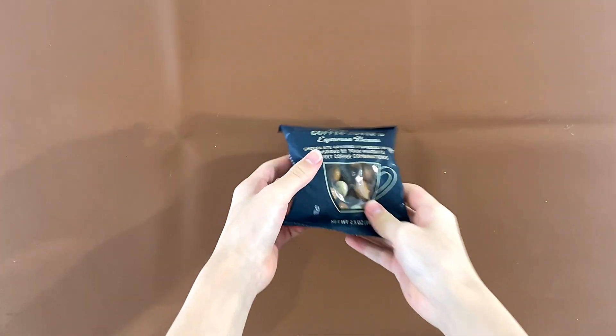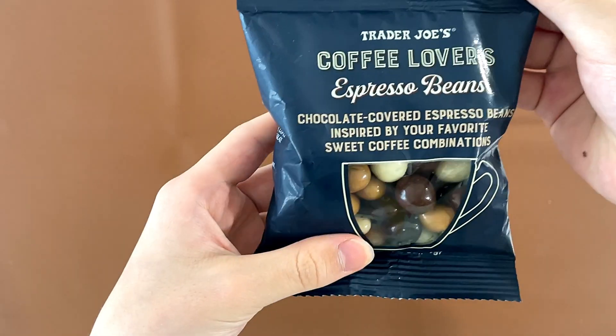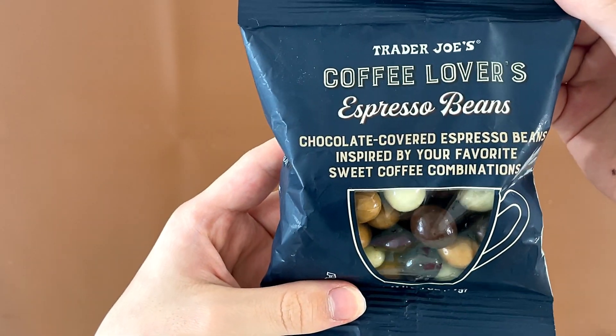Hello, tiny reviewer friends. Today we're reviewing Churjo's Coffee Lovers Espresso Beans — chocolate-covered espresso beans inspired by your favorite sweet coffee combinations.